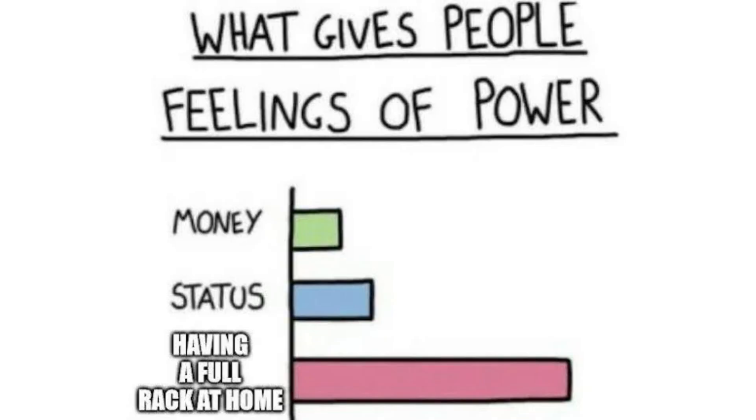I want the sweet spot: powerful, configurable, but not a nightmare to manage. Drop your dream network stacks in the comments. Convince me — fight for your favorite setup like it's a console war. And when I finally do the rebuild, you'll get the full glow-up: from sad little Orbeez to a siren-worthy network that'll make bits flow smoother than my satin sheets. Until then, please don't judge me too hard for my spaghetti cables on the floor of my closet. We've all been there, right?